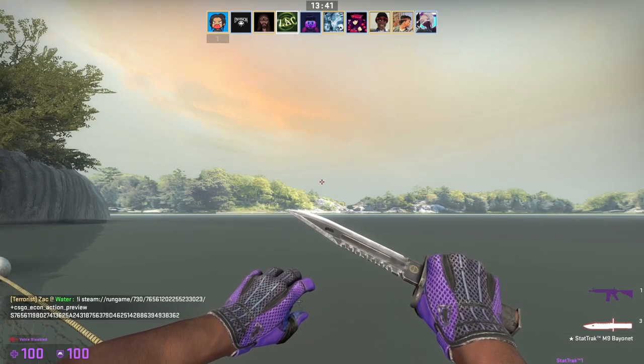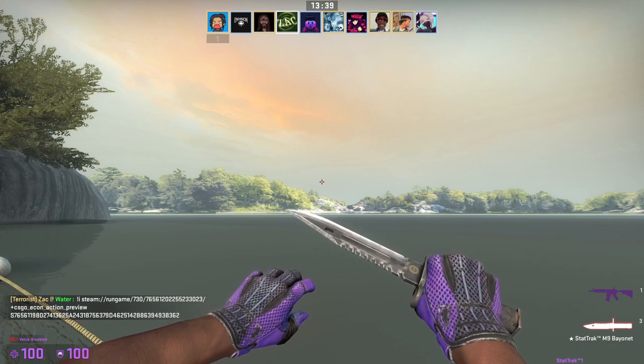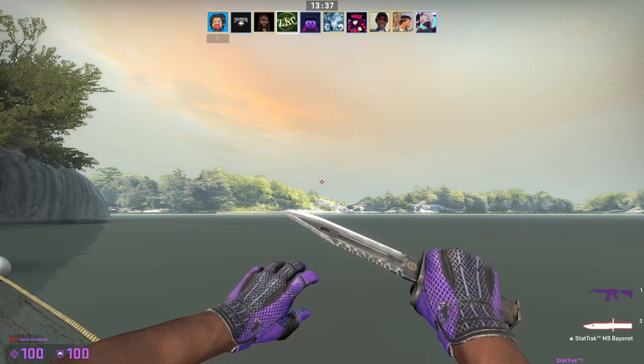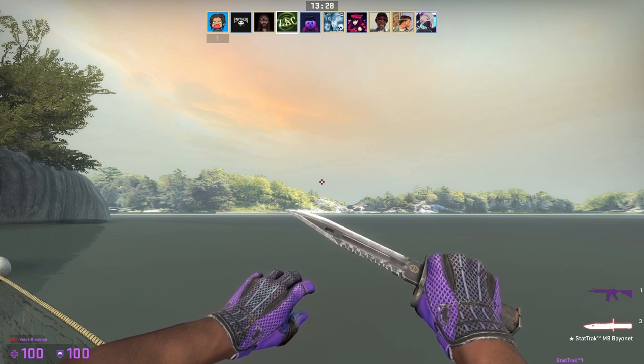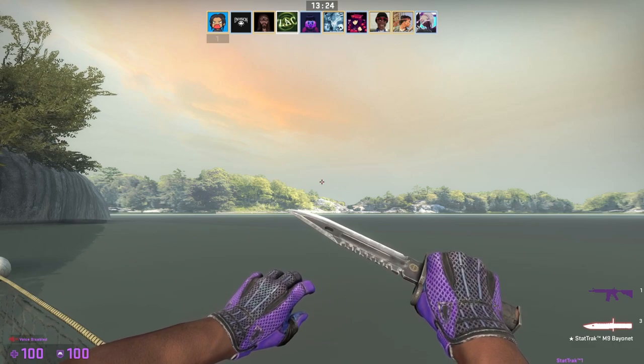There are a couple of exceptions for gloves with different textures. The Pandora's Boxes, for example — notice there's barely any scuffing on the knuckles, and these are actually field tested at 0.35. As a general rule of thumb, you need to inspect the knuckle of any glove you're going to purchase or trade and make sure it looks clean.